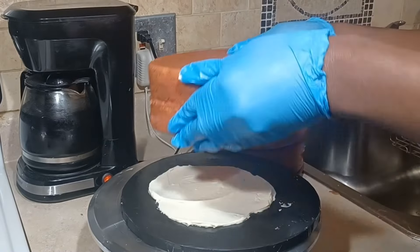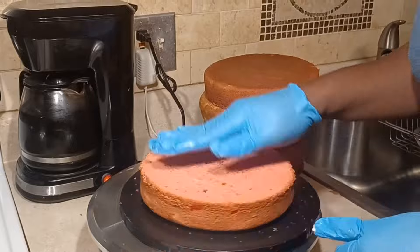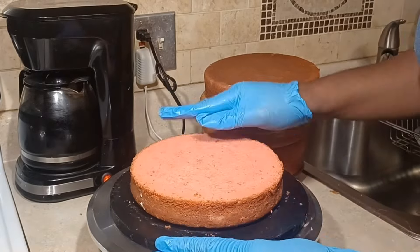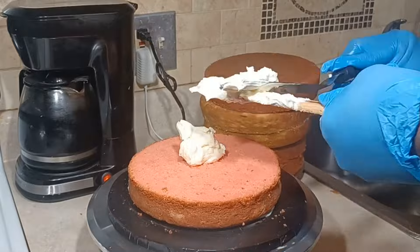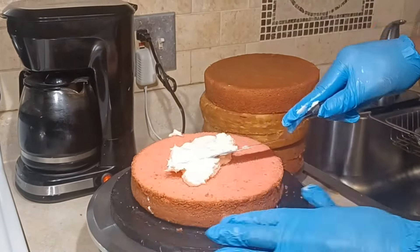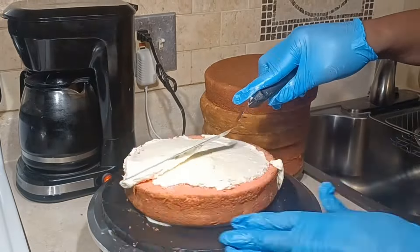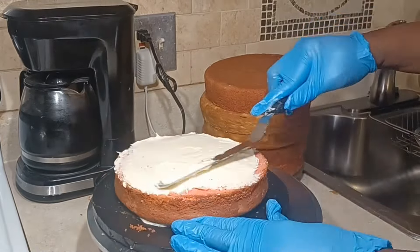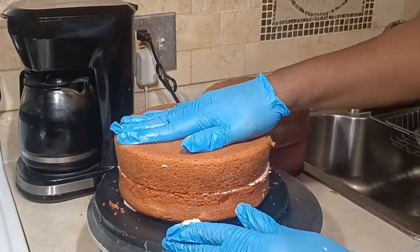I'm using this black board because the person who ordered the cake wants a black and silver theme. So I'm using the black base, and I put a little icing on the board. Now I'm going to put a little layer of icing — I'm using American buttercream for this. And I'm just topping it now with the other layer.